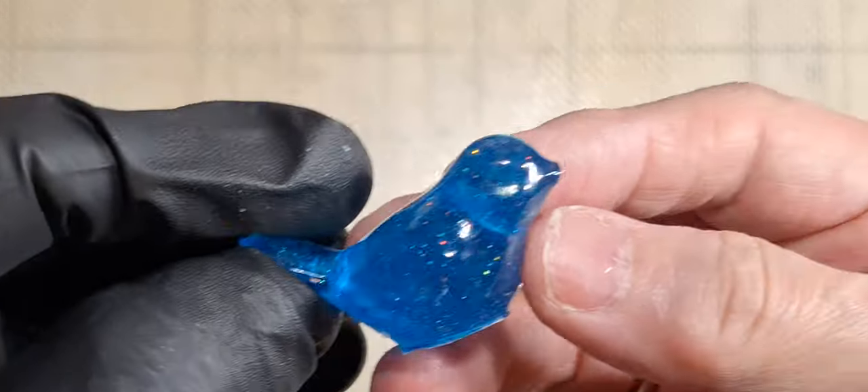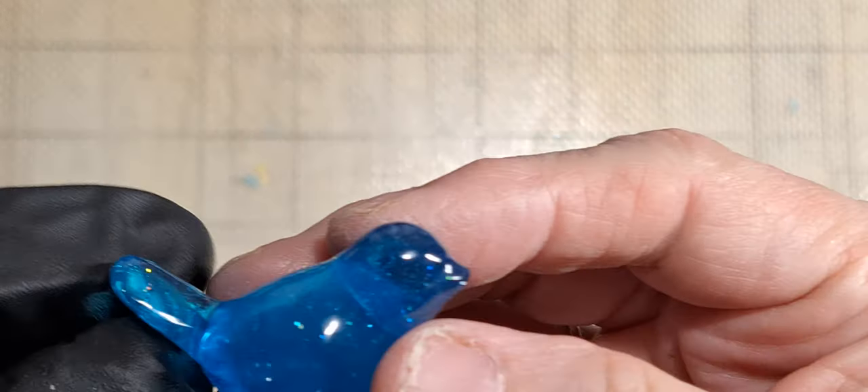You can use these as little knobs, you can use them as accents — there's so many things you can use these with. And this mold right here — I got them off of Temu shortly after I started buying from Temu, I got several of these bird molds because I really like birds. For most of them I paid like 67 cents, it was not much.